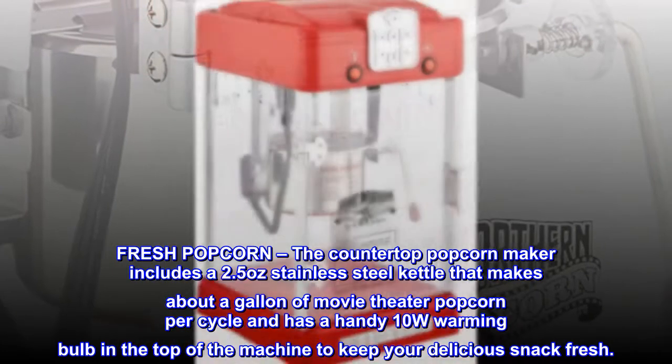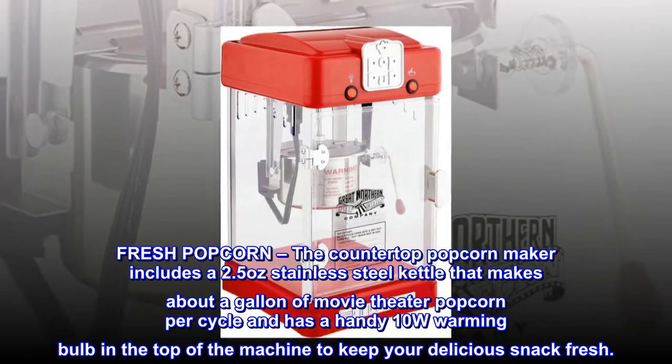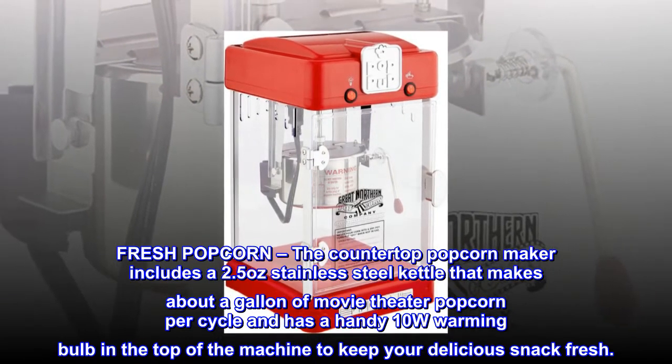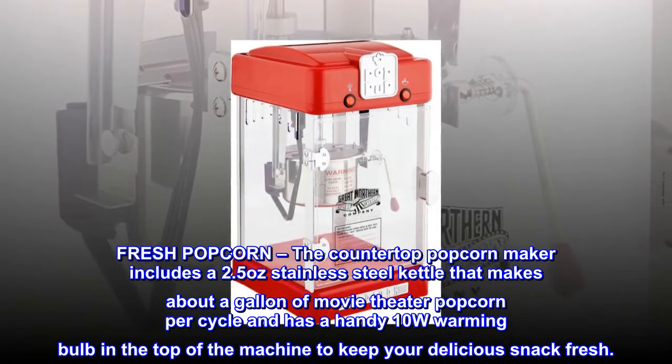Fresh popcorn. The countertop popcorn maker includes a 2.5-ounce stainless steel kettle that makes about a gallon of movie theater popcorn per cycle, and has a handy 10W warming bulb in the top of the machine to keep your delicious snack fresh.